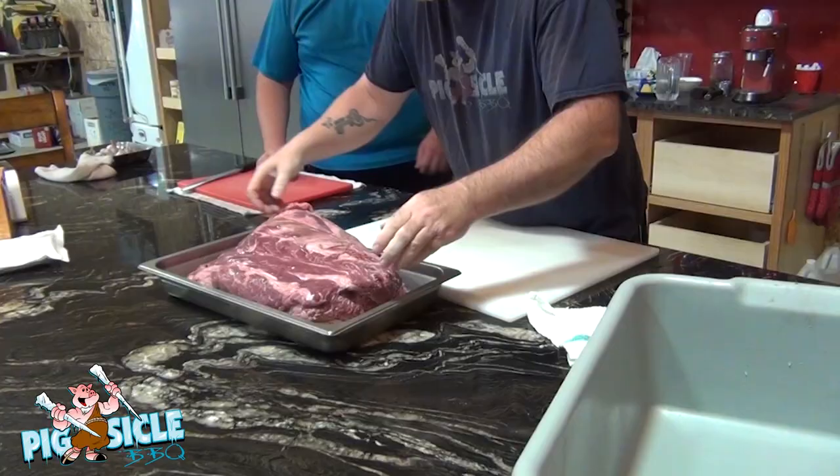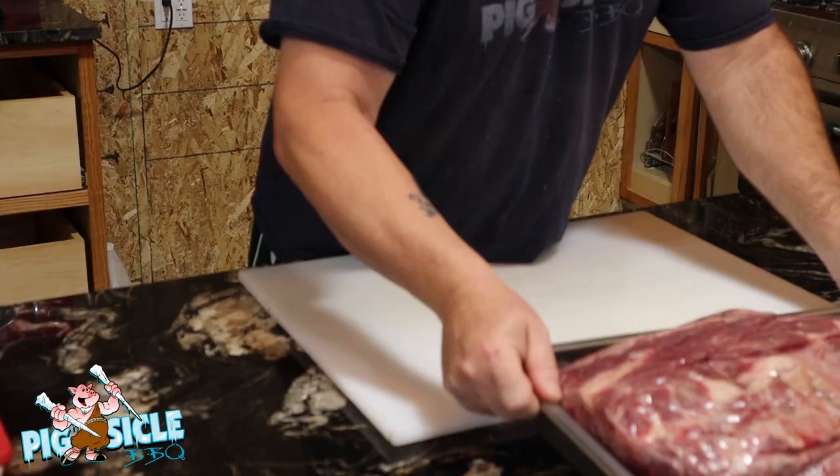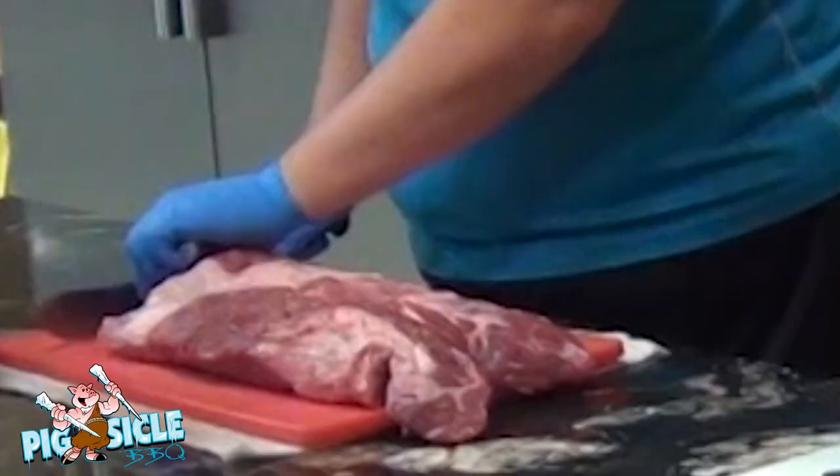Tomorrow we will grind and stuff, and then the third day we will smoke it. So here we have our chuck roll. You guys have seen me do videos on this before where we cook the whole thing — this time we are just going to dice it up and season it.